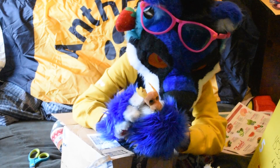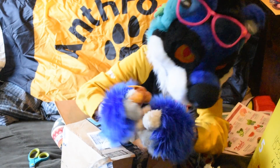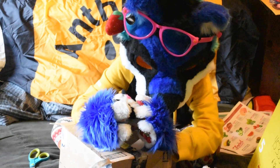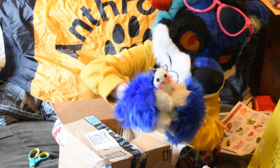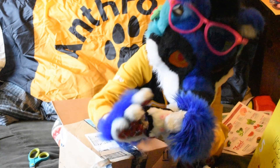Oh my god, it's a tiny little moose! Oh my gosh, is this like a little cat? It's like a little homemade cat. It has little button feet. It's adorable.